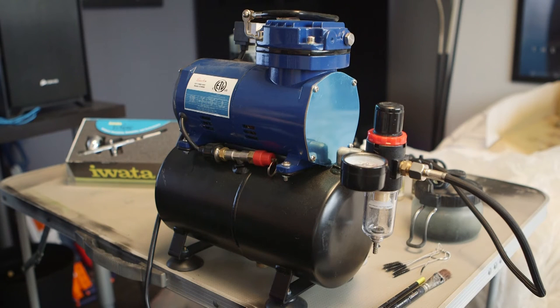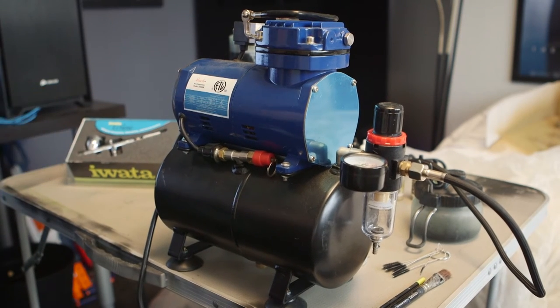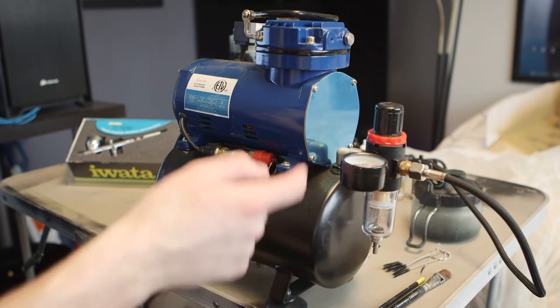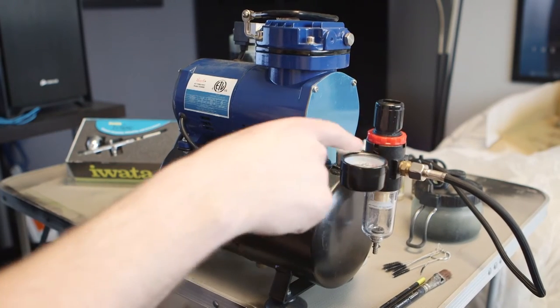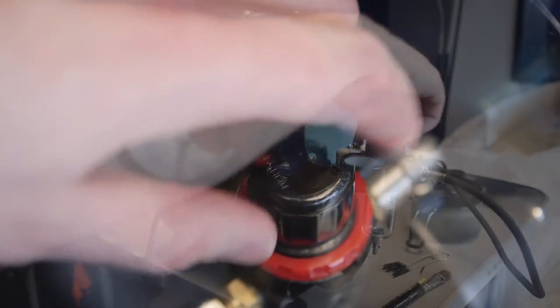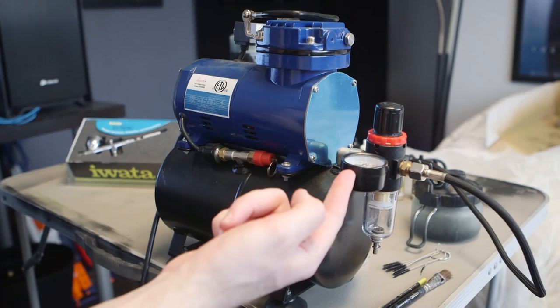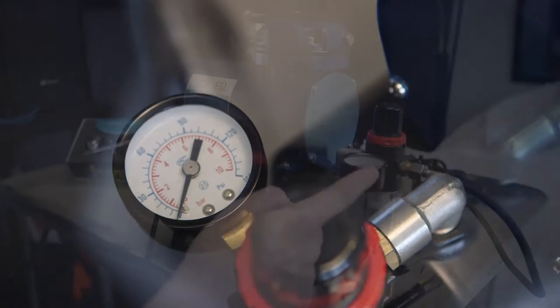To start with, we have an air compressor — this is the Pash D3000R. On this compressor you have a power cable which you just plug in, you also have an air release so you can release the tank, and you have the ability to control pressure here. If you turn this knob and then set it down and lock it, that will increase the amount of pressure that comes through the airbrush.